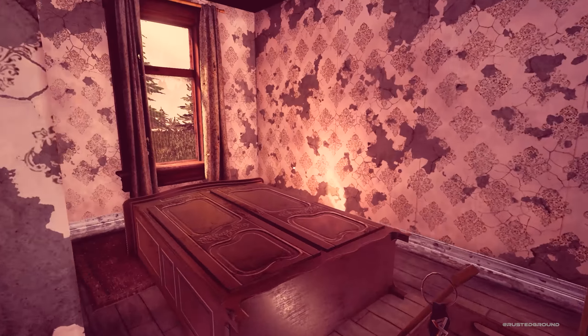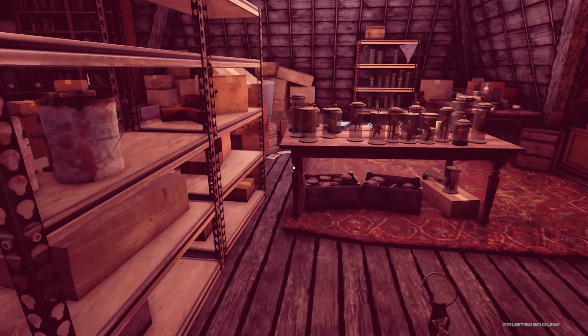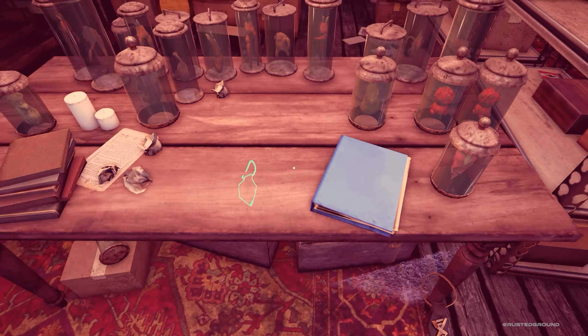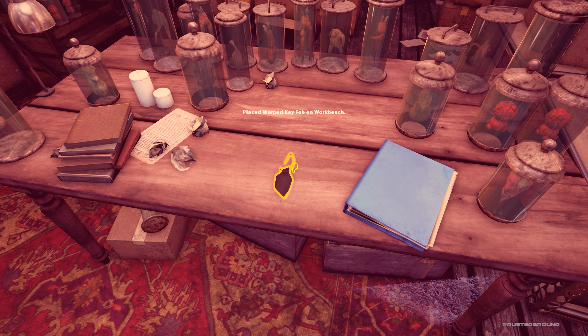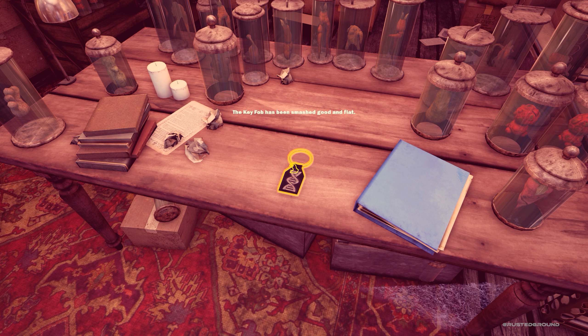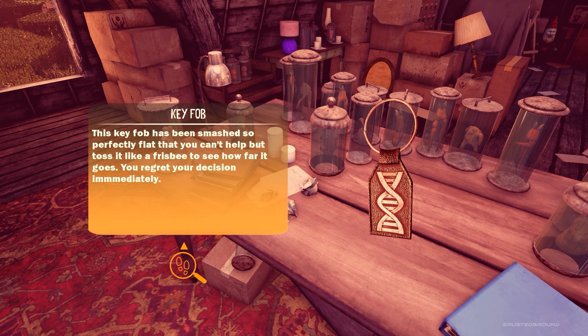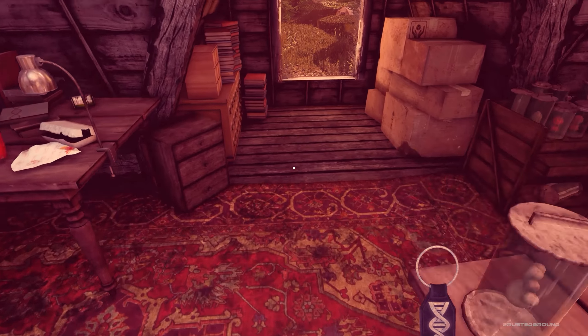So we need to go upstairs and put the key fob onto this place, right? That's what I think. Placed a warped key fob on the workbench, and then use our mallet like so — the key fob has been smashed good and flat. Now grab it. "This key fob has been smashed so perfectly flat that you can't help but toss it like a frisbee to see how far it goes. You regret your decision immediately." I think this is the key.